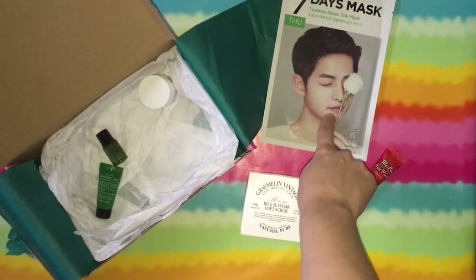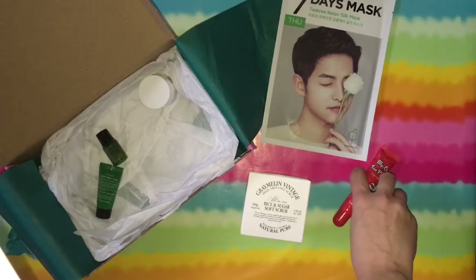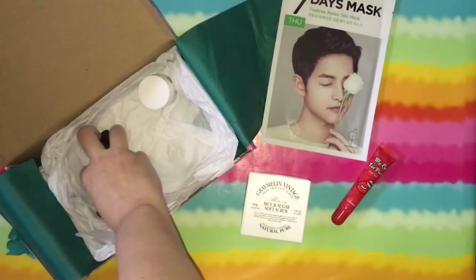So looking back at the previous items: the face mask is a $3 item, and the Berisome Lip Tint — I guess the eight-pack is $16, so I'm assuming they're about two bucks a piece.